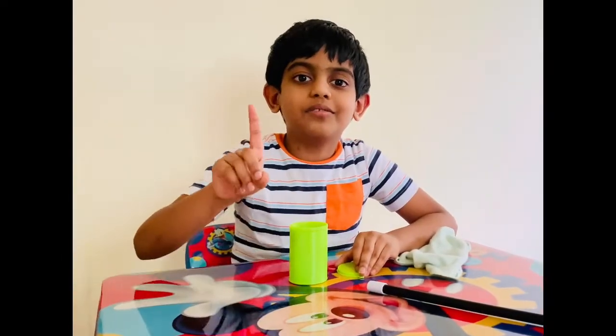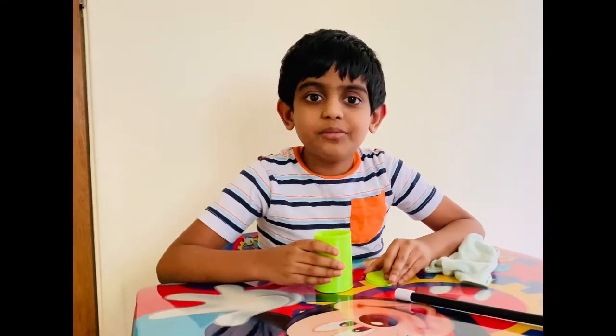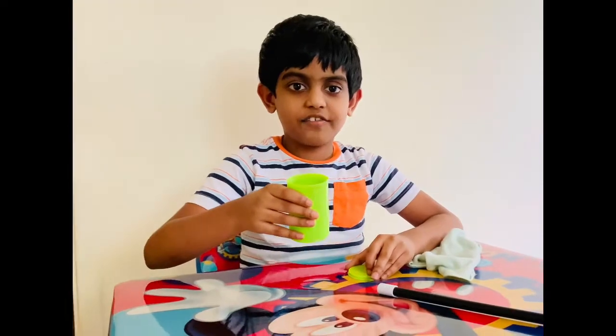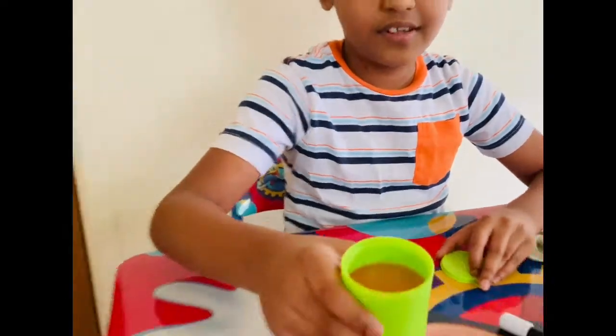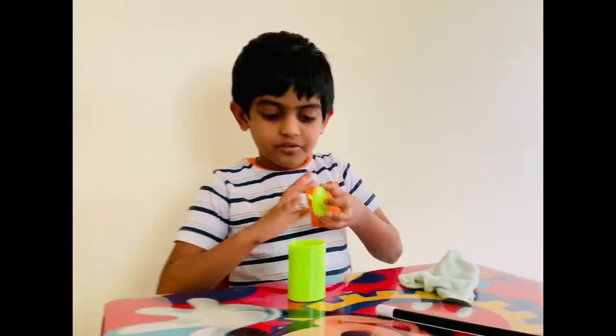One more magic trick. I'm going to make the slime disappear. Look, I have filled it with slime, and I'm going to close it with the lid.